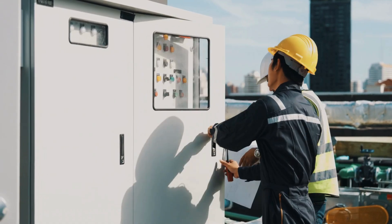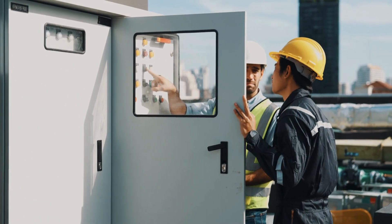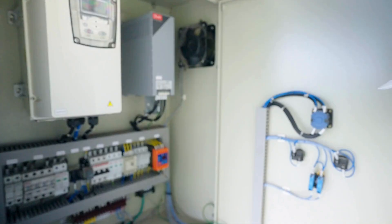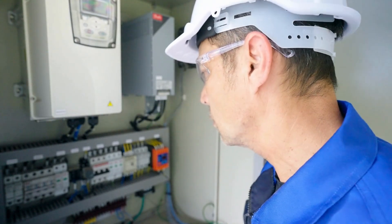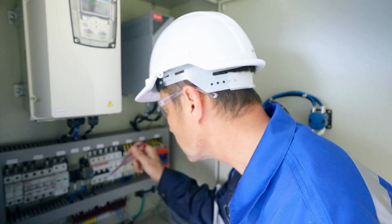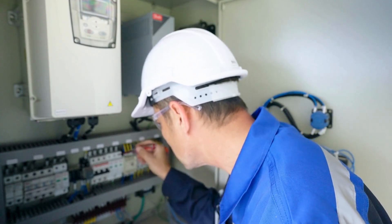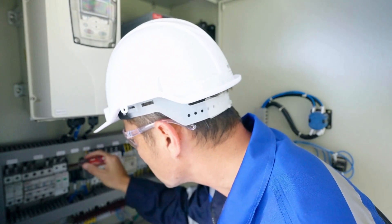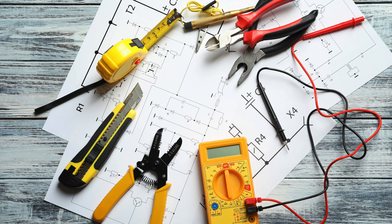Wiring your home may seem like a job for the professionals, but anyone can understand the basics of electrical wiring. Imagine the satisfaction of knowing how your home's electrical system works and the confidence of being able to handle small projects on your own. Let's break down electrical wiring step by step so you can learn the essentials without fear or hesitation.